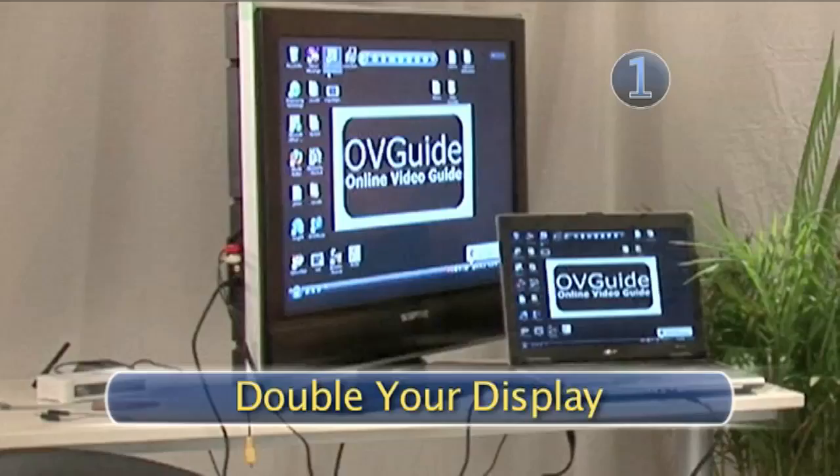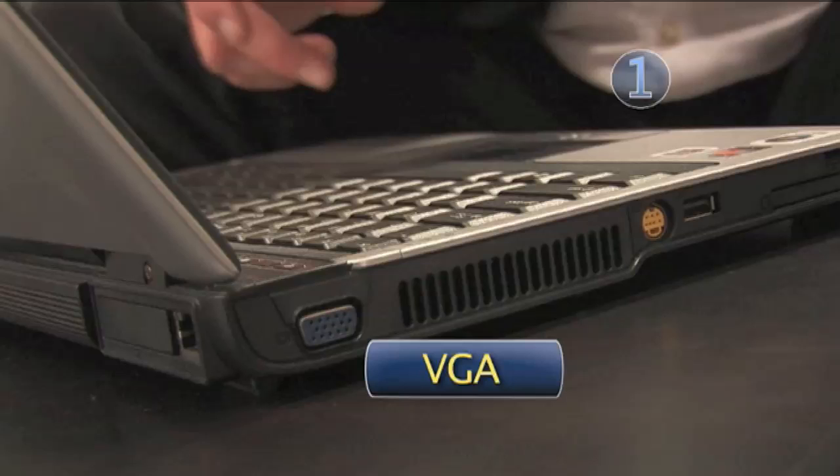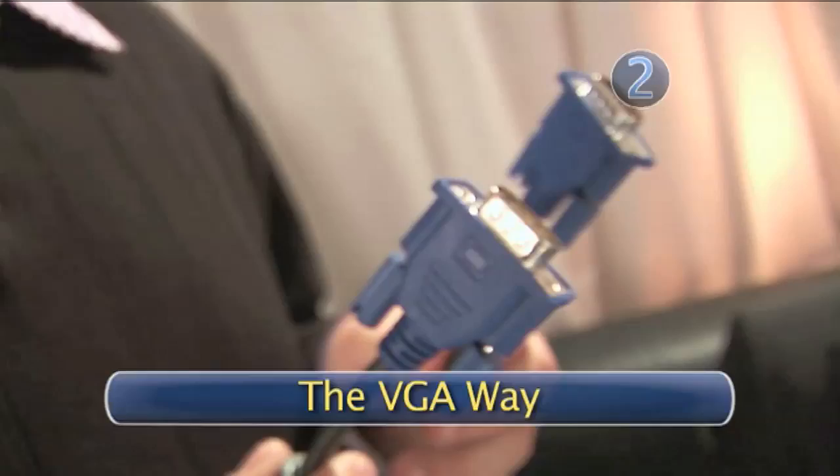Step one: double your display. Make sure your laptop supports multiple displays. Basically, what we're doing is turning our TV into a second computer display — double displays, double the fun. Adjust the display settings in your PC control panels or Apple system preferences. If you have a Mac laptop, basically every Mac laptop within the last 10 years is capable of it. If you have a PC laptop, make sure you have either a VGA output or an S-video output.